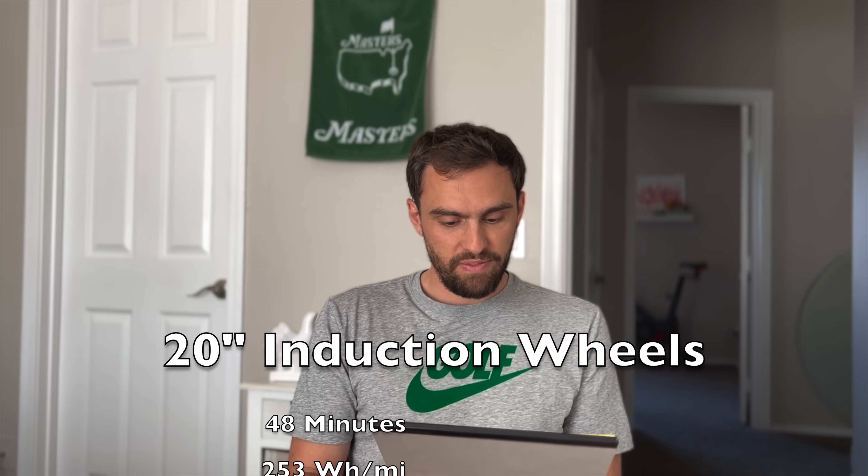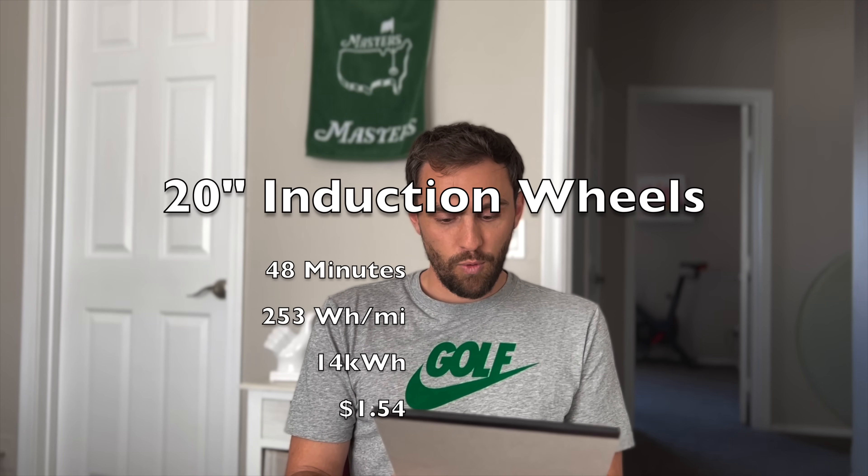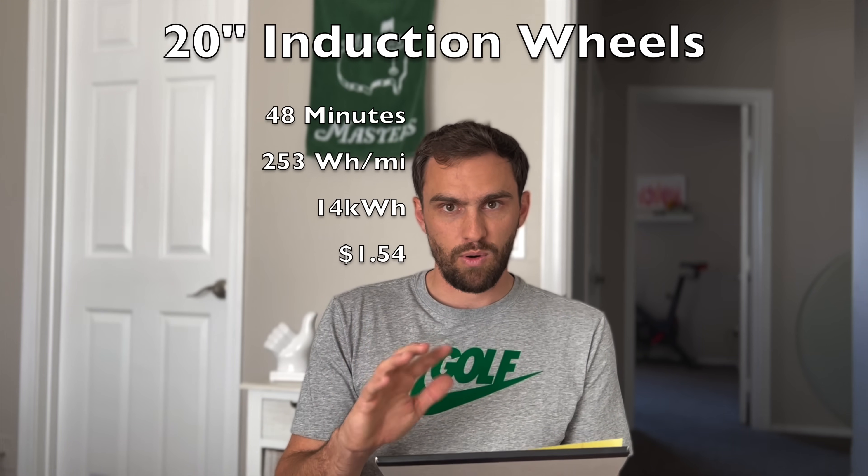Here's the consistency in this test: all loops took 48 minutes except one that took 47 minutes. I have watt hours per mile on average, and kilowatt hours of battery used on each loop. Each loop was 43 miles. Starting with the most inefficient — no surprise — it's the 20-inch induction wheels: 43 miles, 253 watt hours per mile, 14 kilowatt hours used. This is on a mix of 45 and 65 mph speed limit roads, with me going five mph over on average.